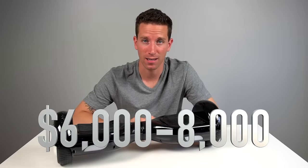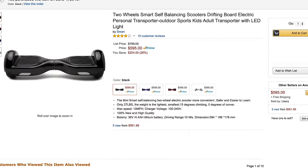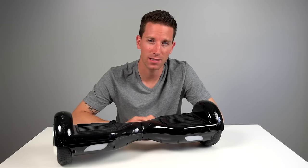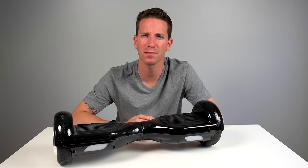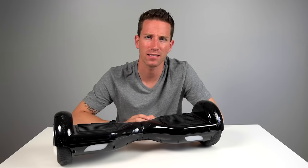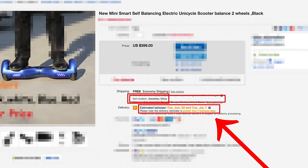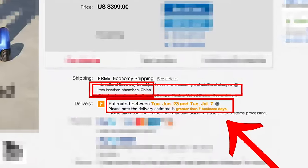Now a Segway is going to cost you around $6,000 to $8,000. This scooter will only cost you around $600. You can even find them cheaper on eBay, but I bought mine through Amazon because eBay just feels a little sketchy to me sometimes, while Amazon gives me a guarantee of money back. Plus I shipped mine Prime, so while most others are slow shipping from China, I'm just too impatient for that.